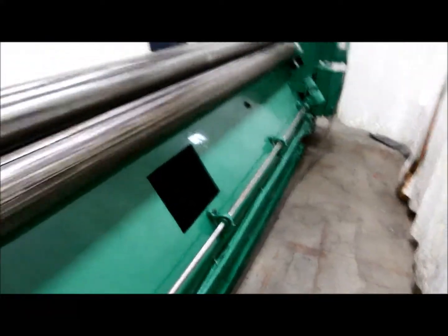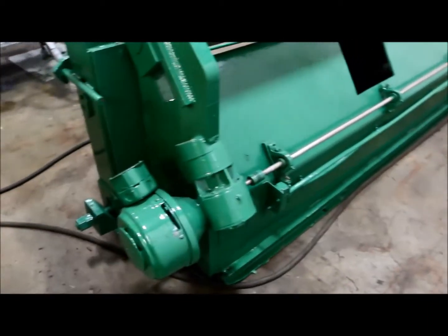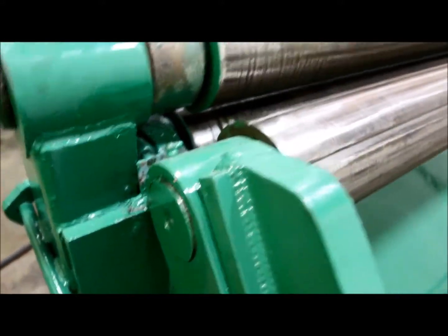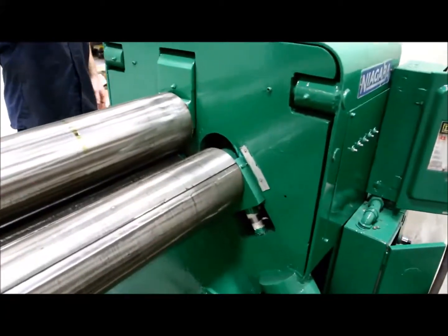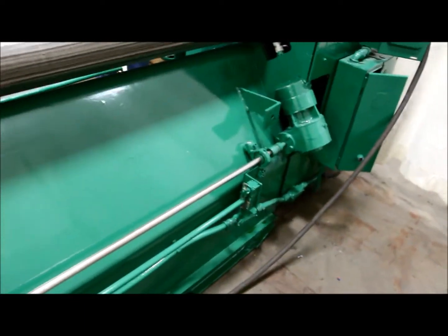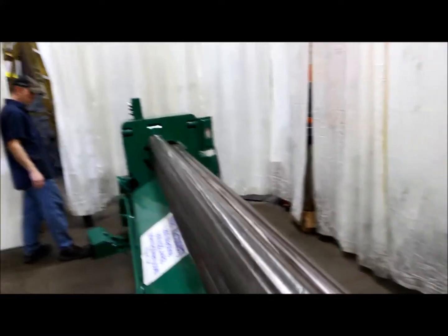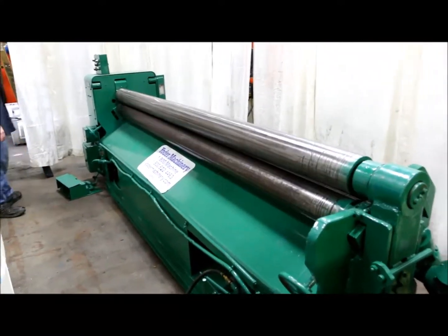The rear roll is power adjustment. Run the rear roll. A little more. Down a little more. Drop the end.